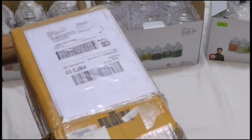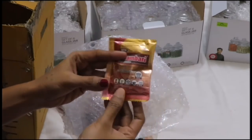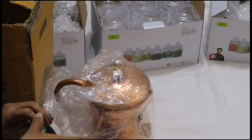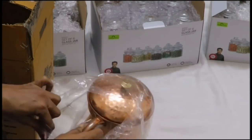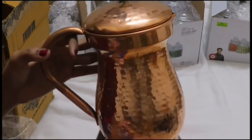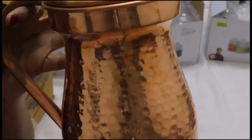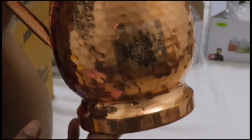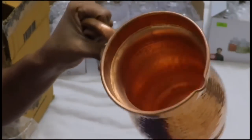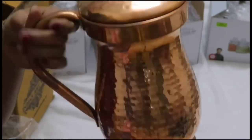Let's see how it opens. Let's clean the copper and add the powder. This is the design of the jug. I am going to add a lot of water. It is a good deal. The quality and finishing is very good.